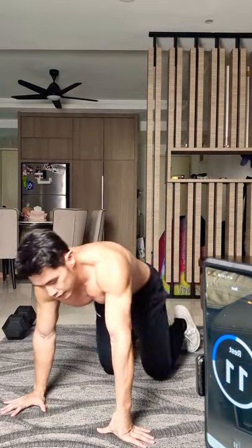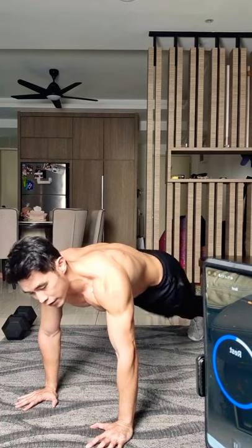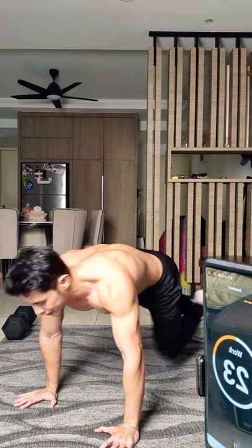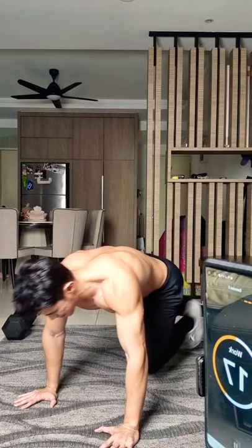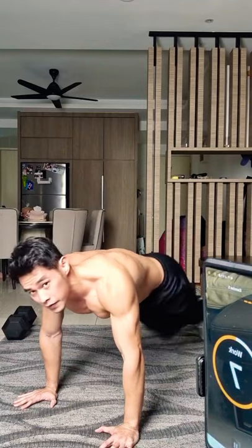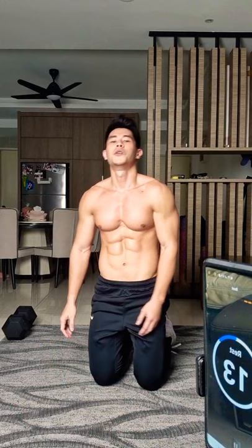Next — we're going to run: mountain climbers, running plank, knee in plank, you name it. Beginners, just do one by one. This one is super effective, but anything that is effective — there's a price to pay, and this is the price: hard work. Keep running. Good job.